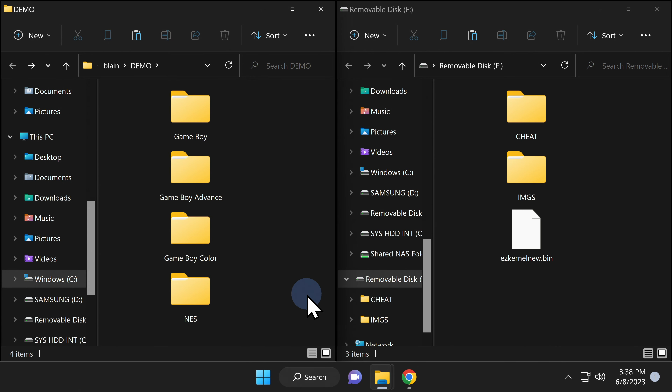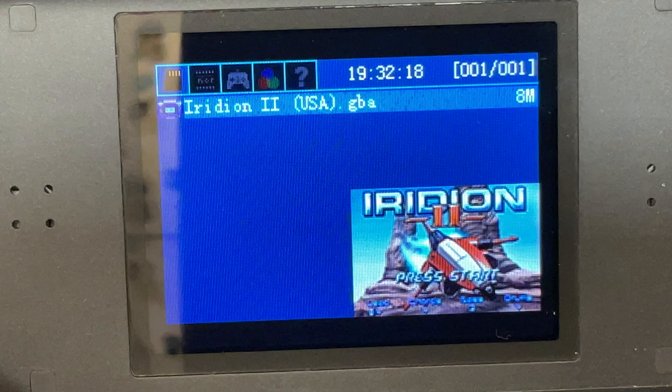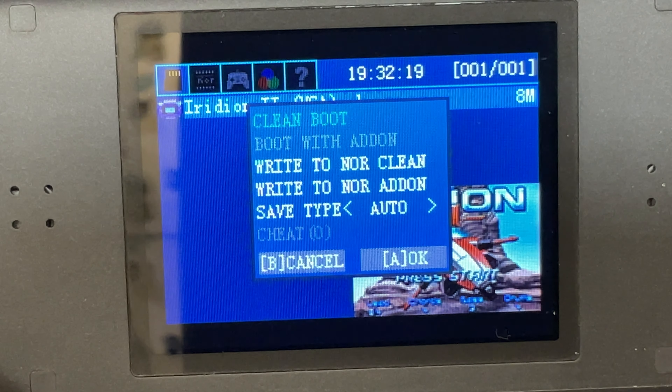There are a couple of things to check. First, let's make sure thumbnails are working correctly inside Game Boy Advance. Use the d-pad to scroll down to the system you want and select it with A. Note that only Game Boy Advance games will have thumbnail art displayed. Select the game of your choice with A and you'll see a pop-up window with any pre-game launch options available. Press A again and your game will be loaded and ready to go.